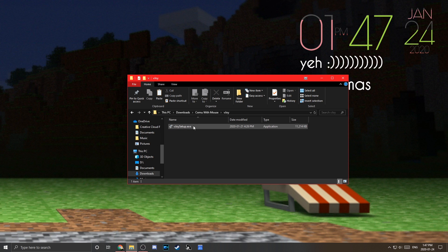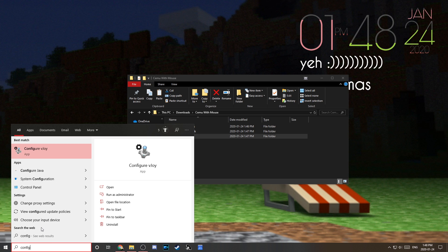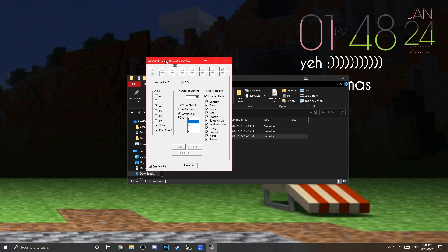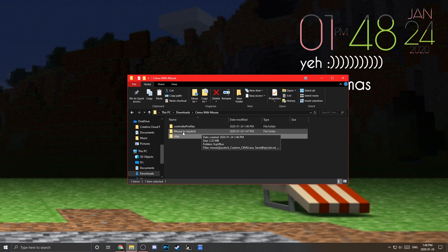Come down to the vJoy folder and run setup.exe — install it like a normal application. Once you've done that, go to your search bar, type 'Configure vJoy', and click on it. It'll be a black screen at first and ask if you want to allow the app to make changes — press Yes. A box will pop up and you want to make sure all your settings match mine: POV hat switch continuous, one, all the checkboxes checked, and number of buttons set to 25. Then press Apply and close.